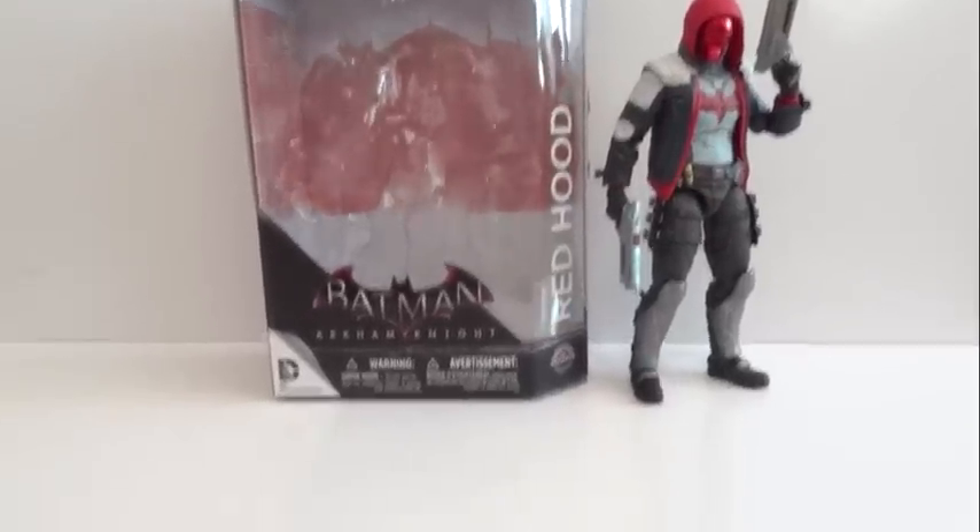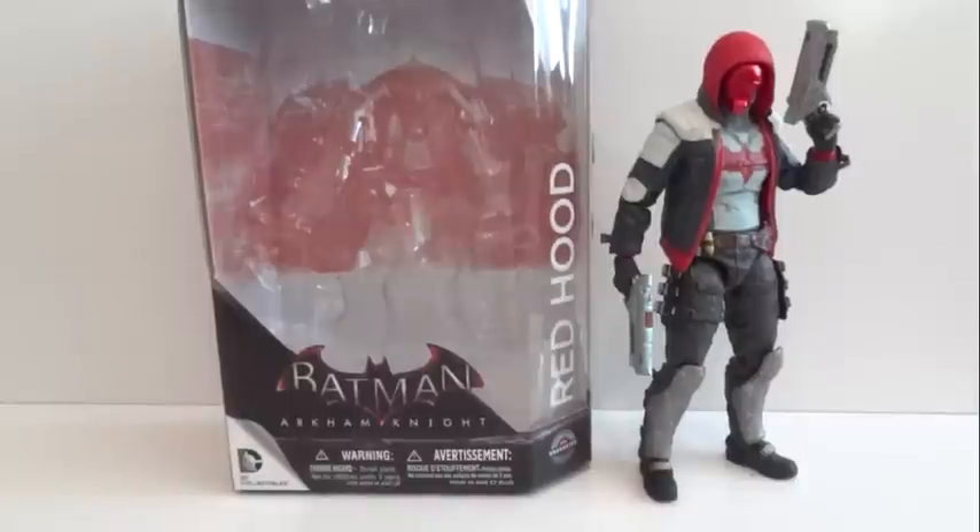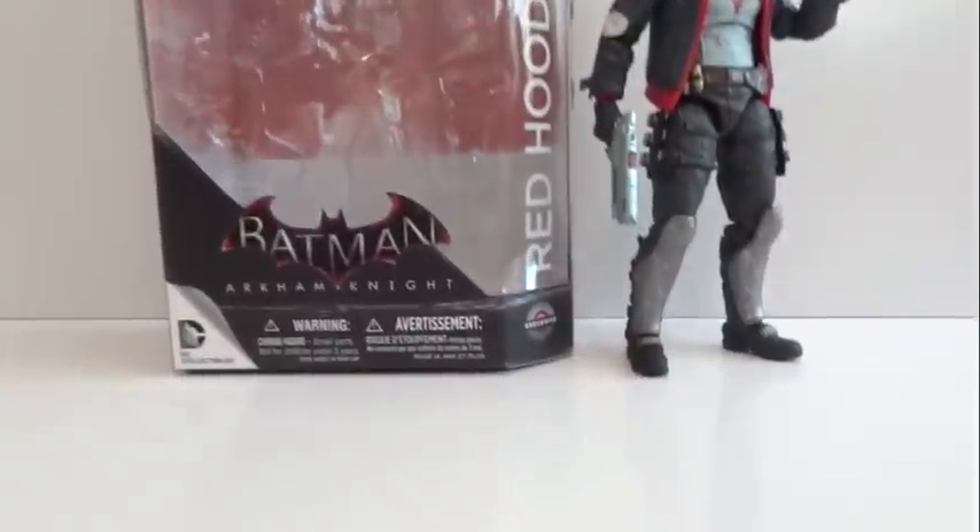Today I'm going to give you guys a detailed look at this Arkham Knight figure. The figure I'm showing you guys is Red Hood, and this is a GameStop exclusive.